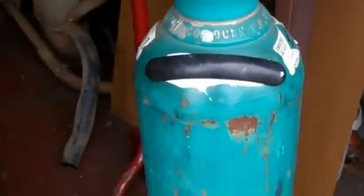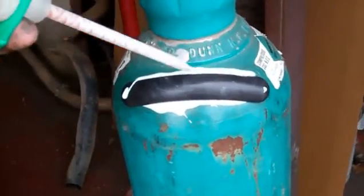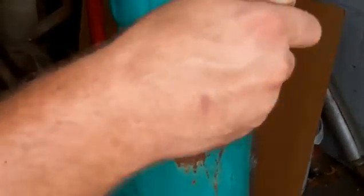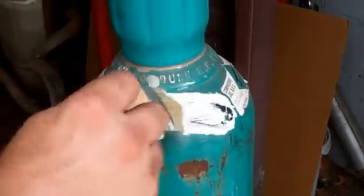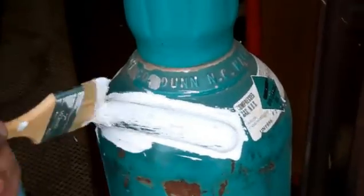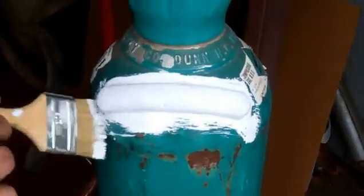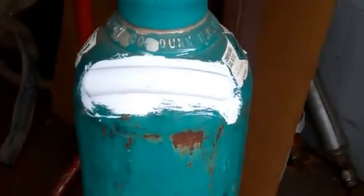Now, what we're going to do is basically paint the tag onto the cylinder. You notice that the tag's in place. We're just going to push around it. And that's pretty much it — we'll just let it dry. Tomorrow, we'll be able to use it or abuse it or anything else. It'll be ready.